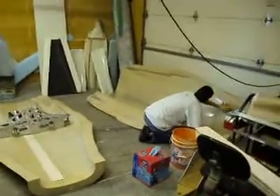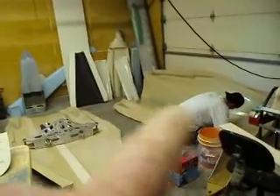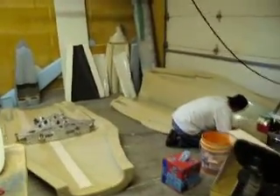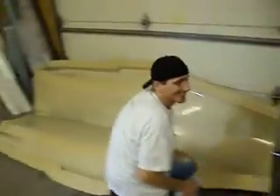Hello, everybody. Welcome back to How to Build a B-1 Bomber. Sorry about not putting out any videos yesterday, but me and old Chuck Nasty over here — everybody, this is my buddy Chuck. We'll call him Chuck Nasty for short.